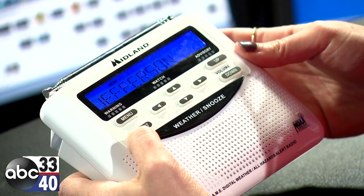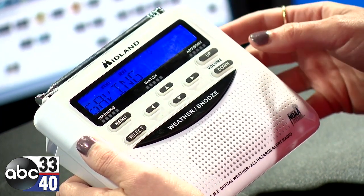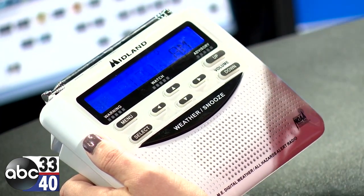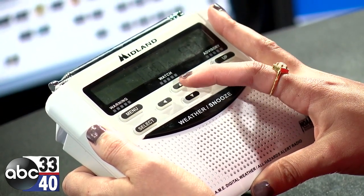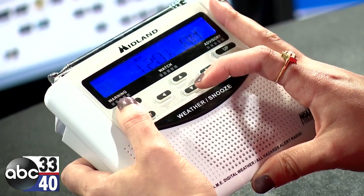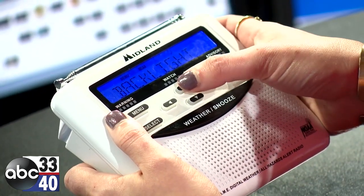Once you get to Jefferson, you're going to hit select, then menu, and that's going to save it. You'll see the message come up that says saving, and that's how you know that you've saved your county. The next thing you want to do is hit menu and set the channel.